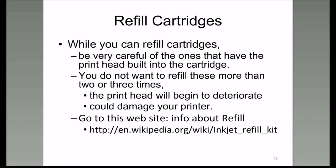If you have a printer where the cartridge has a printhead built into the cartridge, you don't want to refill these more than two or three times because the printhead will begin to deteriorate and give you sloppy printing. If you go to Wikipedia and look up inkjet refill kits, they have a very good article about the whole subject, and it becomes pretty simple to understand what's being done.